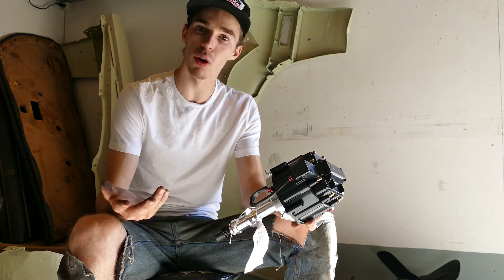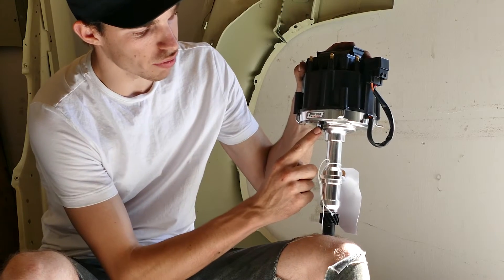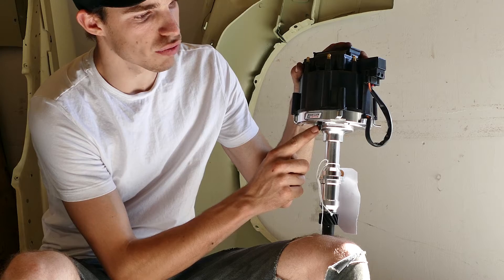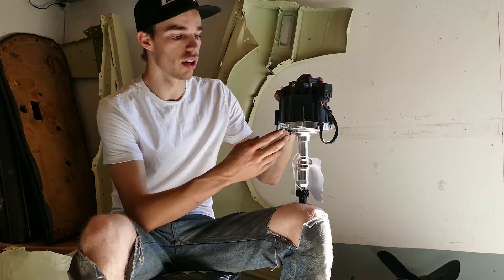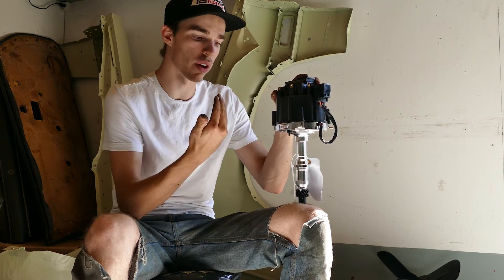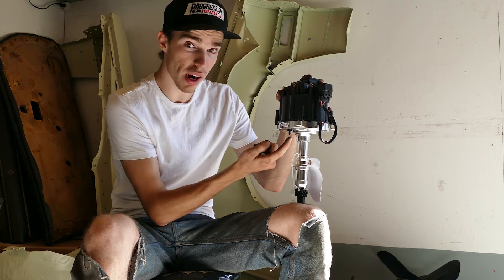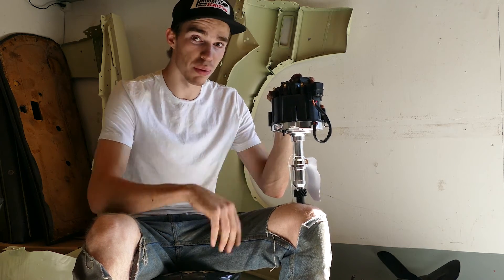Everything looks like a normal HCI distributor. The only thing you might notice is this little thing right here — this is basically a connection for your vacuum that goes to your carburetor. So you don't have your usual vacuum advance on the distributor itself to pull timing, because everything is controlled right in here. So you can see how much vacuum the engine is pulling at any time.